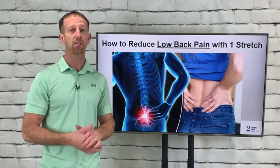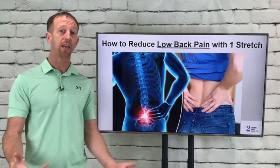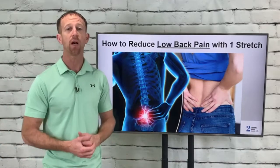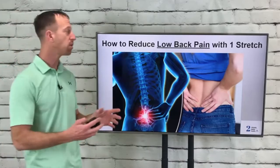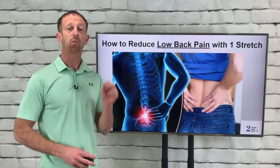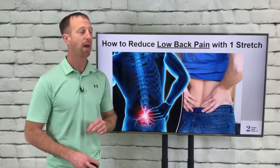Kids are excited about the snow day, adults are thinking about how they're going to clear all this snow, and as a chiropractor I'm concerned about you hurting your back. We see all sorts of reasons people hurt their backs during the year. Shoveling snow and wrapping gifts — which many people will be doing today — are two of the primary reasons. What I want to do is show you one simple stretch that will help dramatically reduce the risk of low back pain.